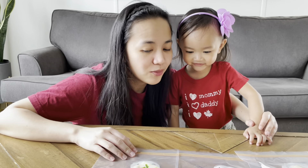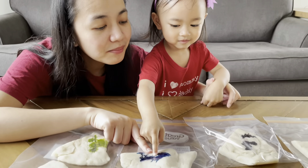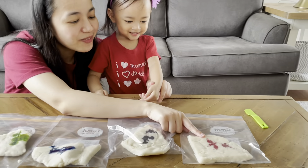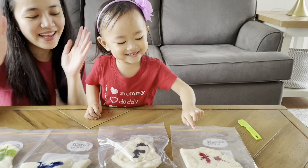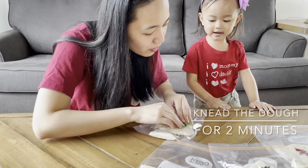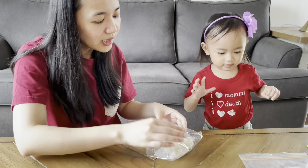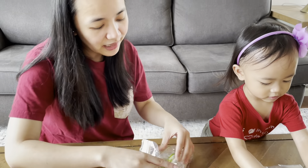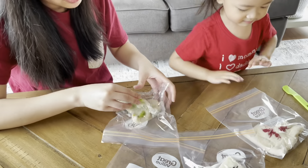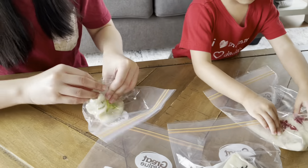Now we're going to knead the dough. What color is this? Green! What about this? Blue! This one? Purple! So you help mommy knead the dough. We're putting it in the plastic bag so that it's not going to be messy on your hands — you just knead the dough.